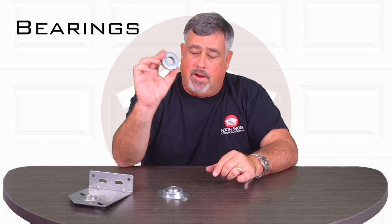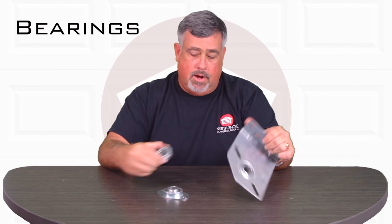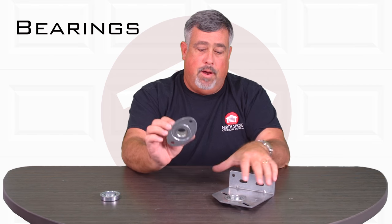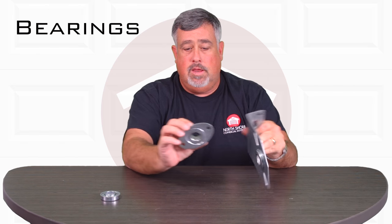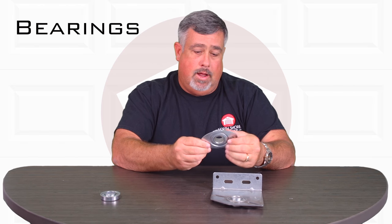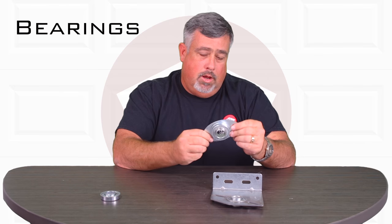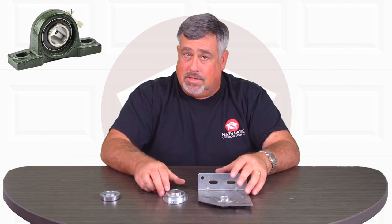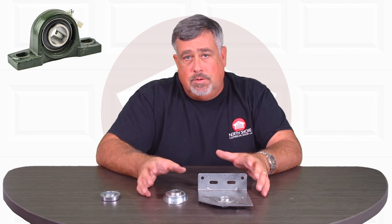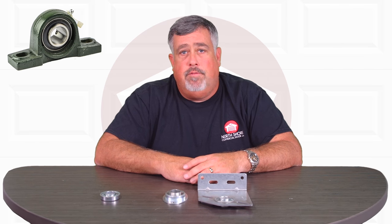These are very common. You'll see this one is actually installed in this bracket. This is a football bearing. This can be installed and it's spanned on the exterior of one of these. You can see that on heavier duty doors it's typically something like this. We have pillow block bearings on the website which are for extremely heavy duty doors, even the rolling doors.